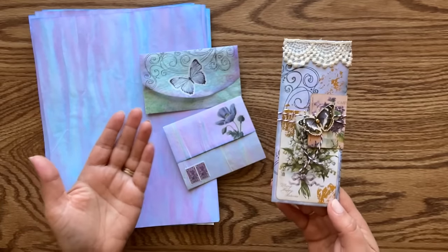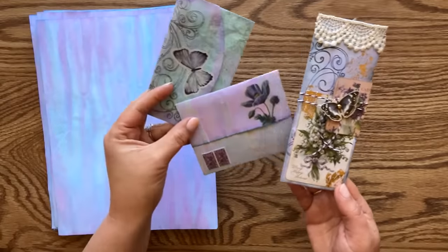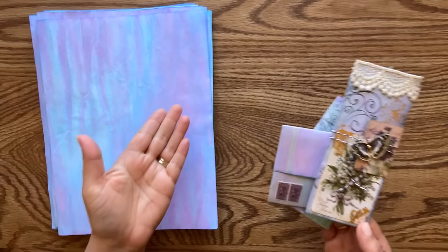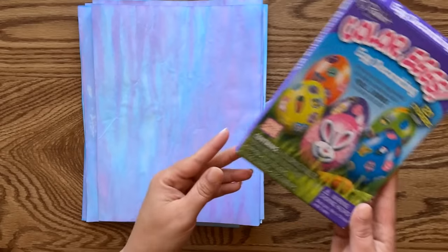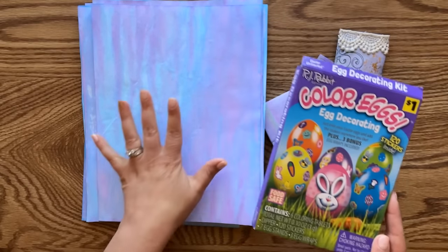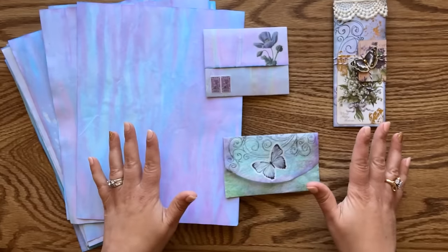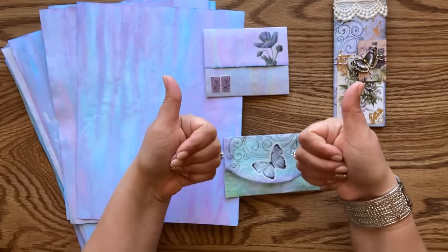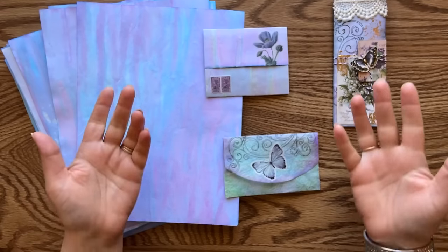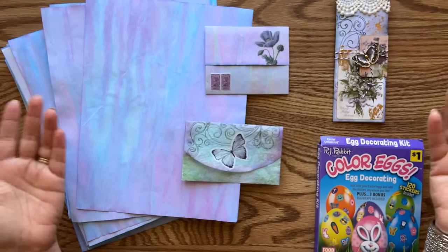Life is so colorful - it would be too boring to always use beige and browns! I hope you guys like this project. Let me know in the comments which one is your favorite, if you're planning to give any of these projects a try, and if you're going to give Easter egg dye a chance to color your papers. If you enjoyed this video, please give it a thumbs up, subscribe to my channel, and share this video with your friends and crafting groups. Thank you so much for spending time with me today - I can't wait to see you next time!